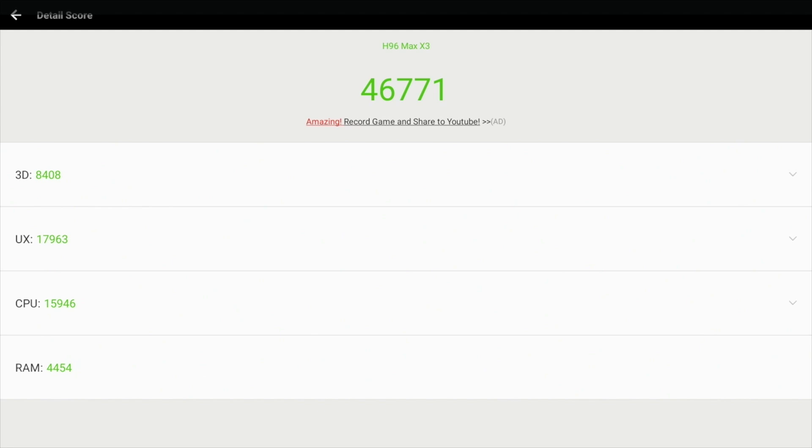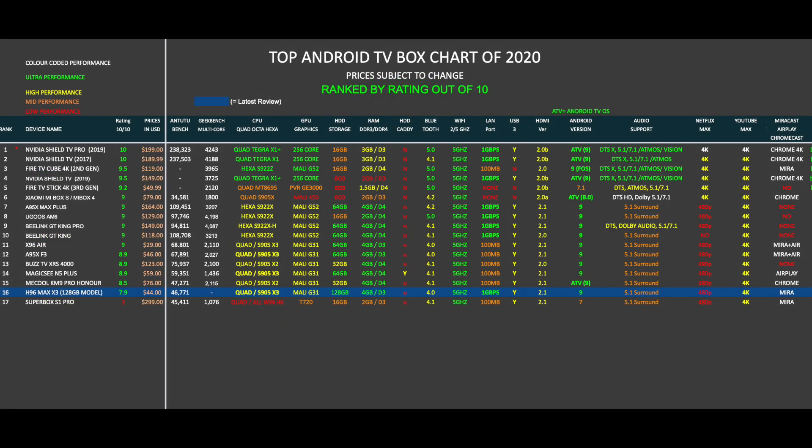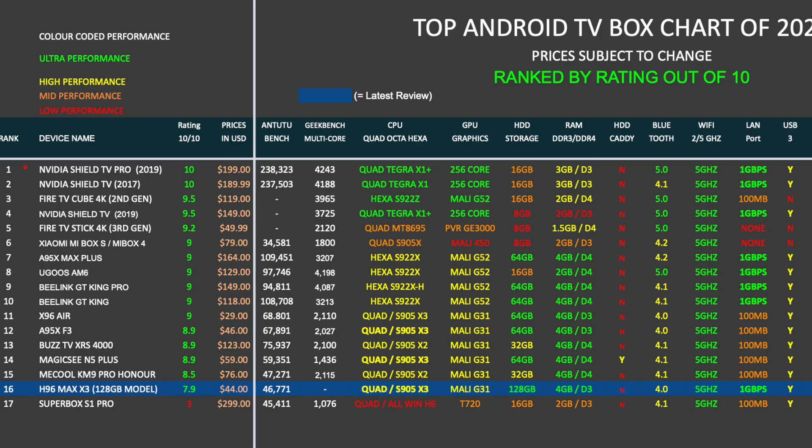Here is my top Android TV box chart of 2020 showing the latest TV boxes and how they compare with each other. The new H96 Max X3 has taken position 16 on this chart with a rating of 7.9 out of 10. You can view the full versions of all my charts online at chicksteck.com.